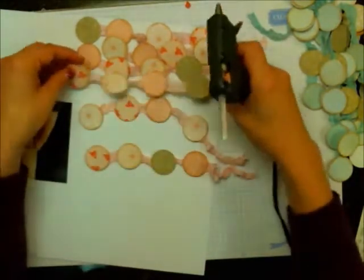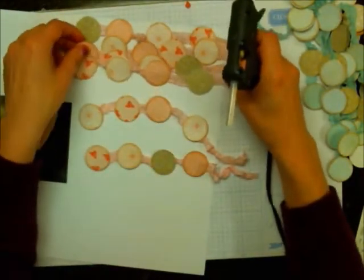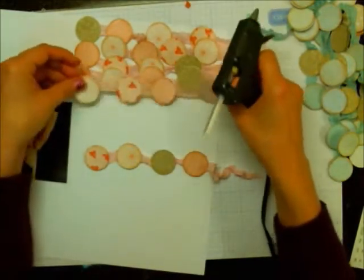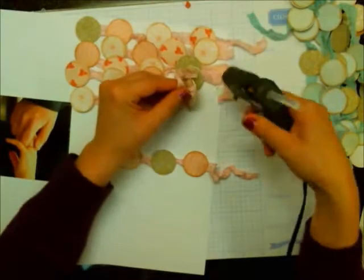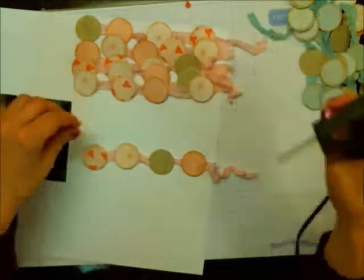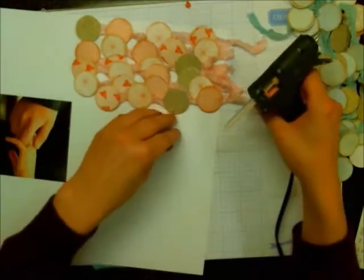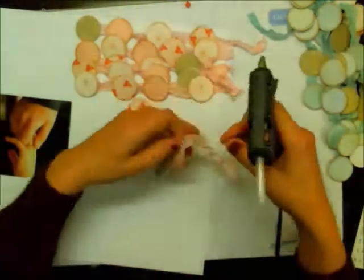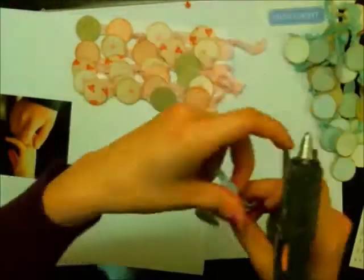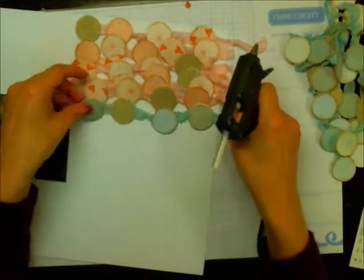Here you can just see me gluing each of these pieces down, and this took a lot of hot glue. So if you're going to try this, I recommend having at least six glue sticks on hand. This one I probably used four to five, possibly even six — it does use a lot of hot glue.